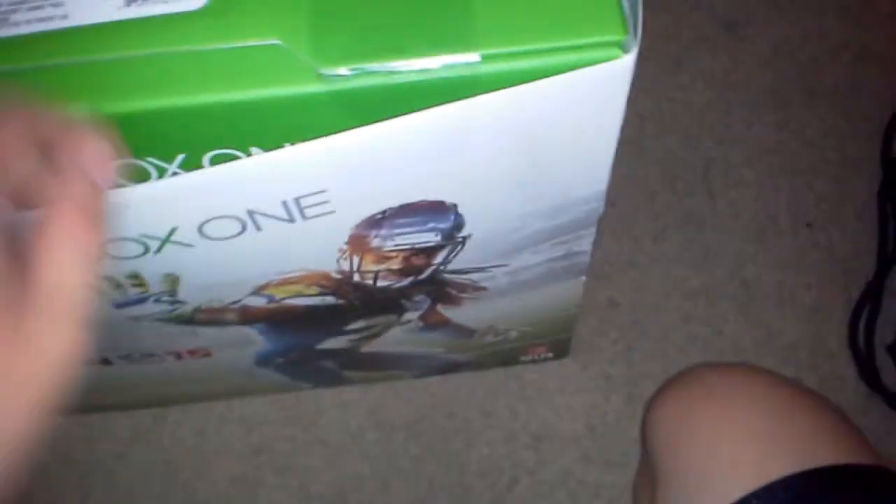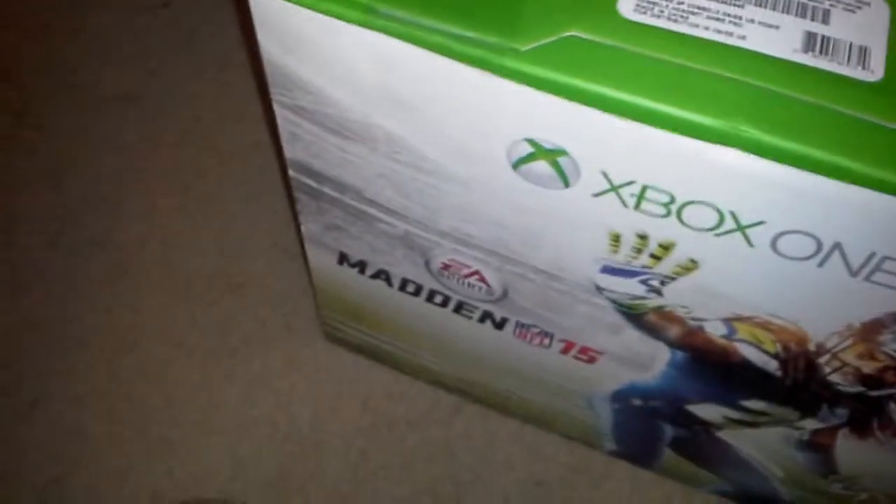We got the Madden 25 Edition. I'll open this thing — my handy dandy knife. Can I do this one hand? I can't, so I'm going to come back when it's undone. Bye.